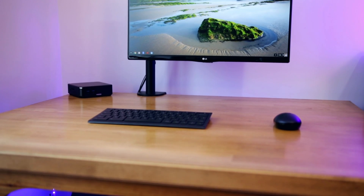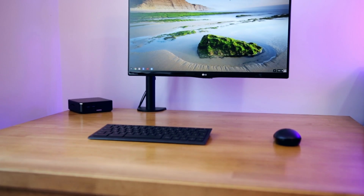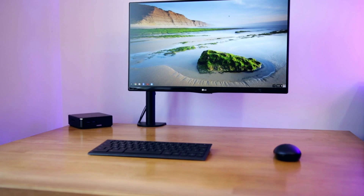Chrome OS is less useful than Windows, but it's a lot lighter, which means that if you only want to do basic tasks it's a great way of getting a more affordable computer that will do everything you want without having to pay for power you're not going to use. But are they actually worth buying, or are they just great in concept?